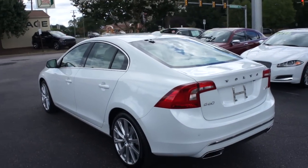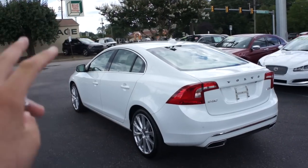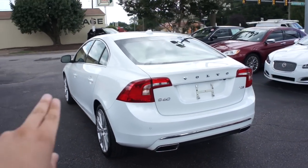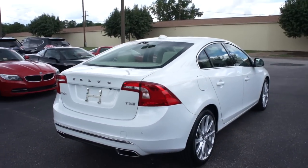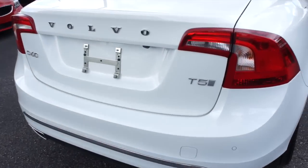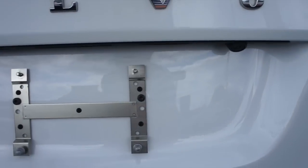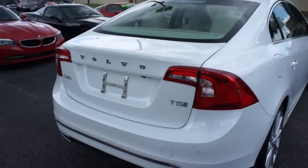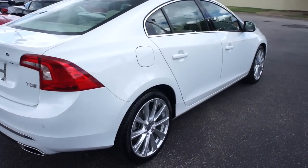This is the extended wheelbase model of the S60, and I have to say this is not just a beautiful car in person — inside and out the quality is fantastic and it really overall just is a nice vehicle. Along the rear you can see your dual exhaust down below, some chrome accenting, as well as your T5 Inscription badges right there, and this one is equipped with a rear backup camera. LED tail lights of course, and your fuel cap is on the passenger side.